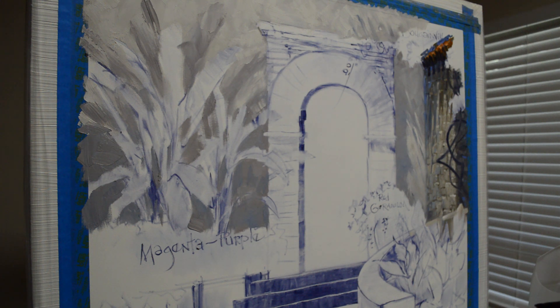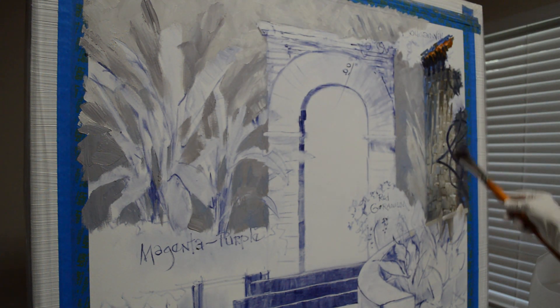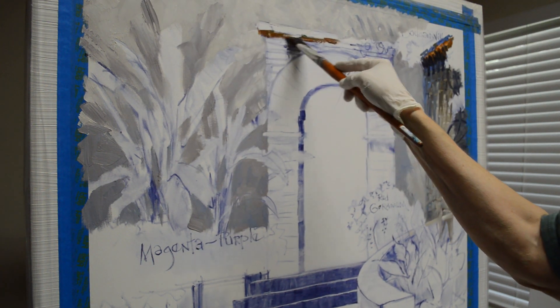The mud is a mix of two parts ultramarine blue and one part alizarin crimson. To begin, I first make a pen and ink sketch and then draw my plan up on the canvas with the mud oil wash. I've painted the stucco wall around the door and the rock wall. Now I'm going to start working on the brick surrounding the door.